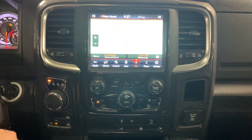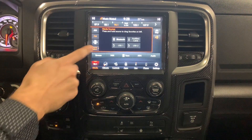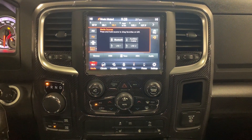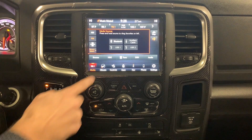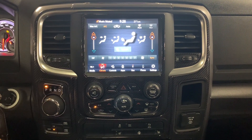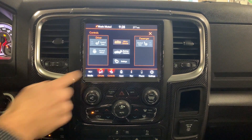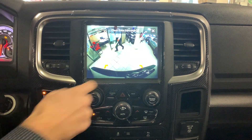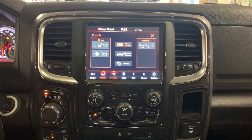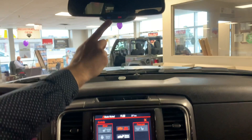The touchscreen has media ports giving you multiple input sources for audio, including Bluetooth, auxiliary cables, satellite radio, AM and FM. Climate controls are straightforward with multiple inputs. The controls also incorporate heated seats, heated steering, and a live backup camera view at any point. The power rear view mirror is auto-dimming and includes assist and SOS buttons.